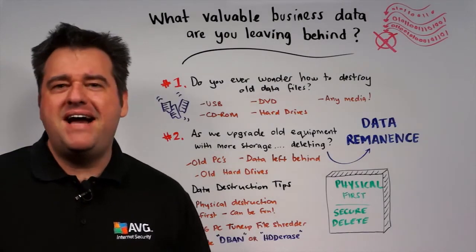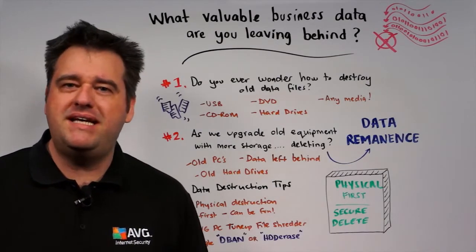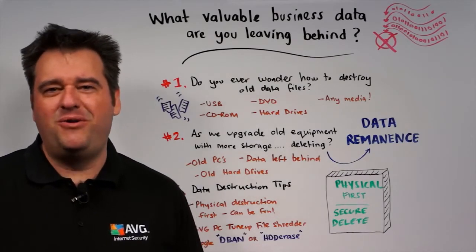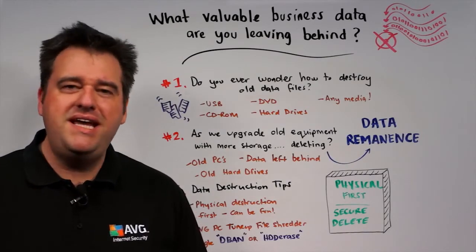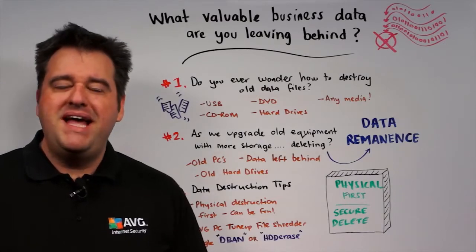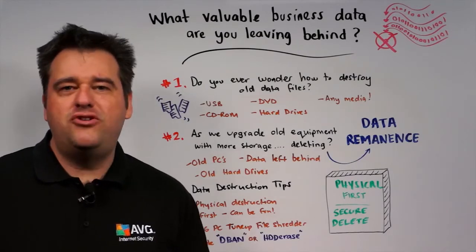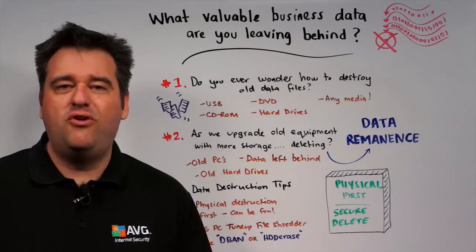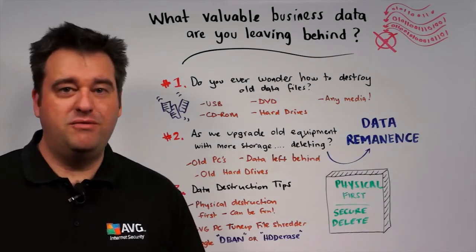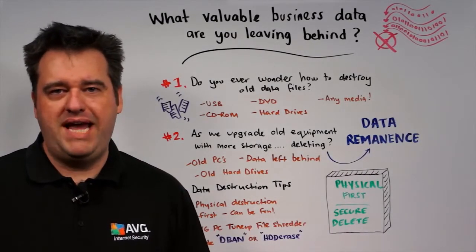Do you ever wonder how to securely destroy data? I'm talking about data on old USB sticks, on CD-ROM and DVD backups, on old hard drives inside old computers, and even on old devices. As time moves on, we upgrade to new computer equipment, and the old equipment is left behind, and so is its data. Even if we try to delete the old hard drives or reformat them, data can still be left behind and in some cases can still be recoverable. This is known as data remnants, something you want to try and avoid if you can.